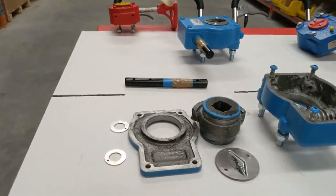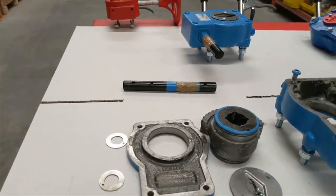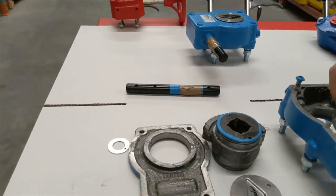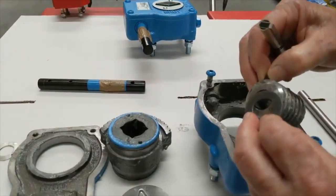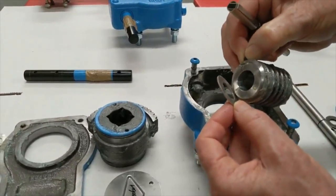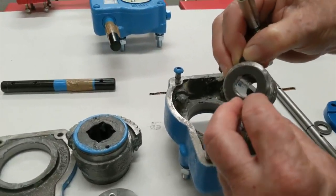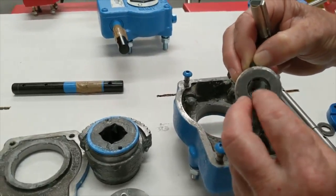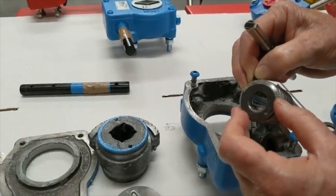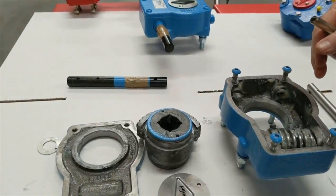Looking at the worm drive on the Rotorq, there is no thrust bearing — just a plain shim to take the loading. That's satisfactory when there's plenty of grease, but over time if the grease is lost it could cause wear internally, and there's no way to replenish it because there's no grease nipple.